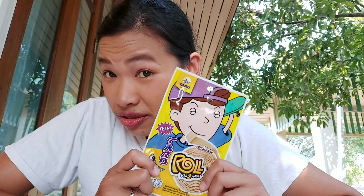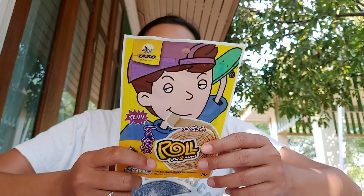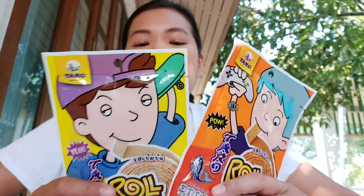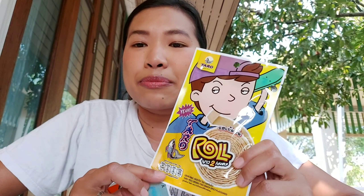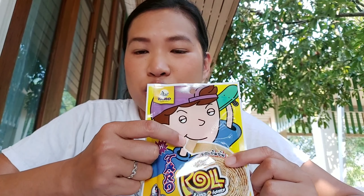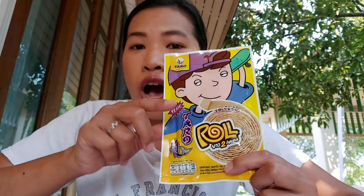I'm not sure if you have ever seen it. This snack is called Taro — not taro the vegetable, but a brand called Taro. It's a kind of seafood snack, mostly made from fish. Today I will review two of them. This special one is the new one — if you look, they have stripes, and the stripe is two meters long.